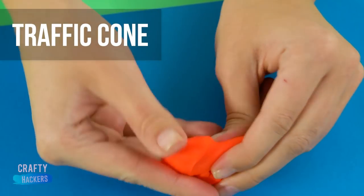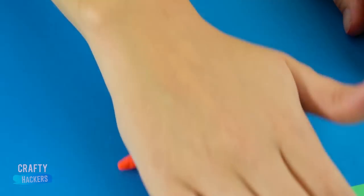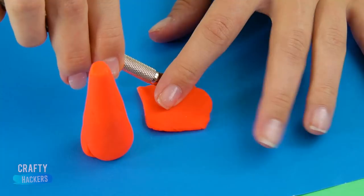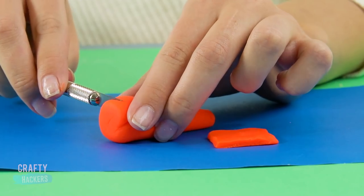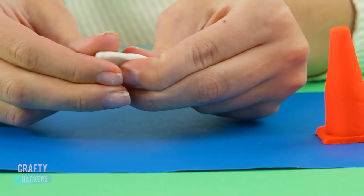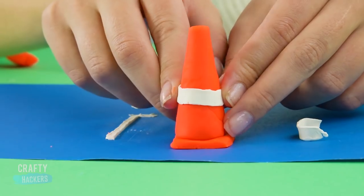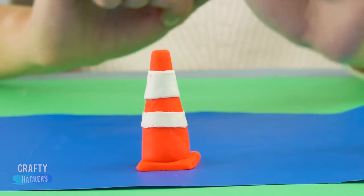Traffic cone! Add to the street detail with some traffic cones made from Play-Doh. Roll a piece into a cone shape and cut off the top. Then flatten out a piece of Play-Doh and cut it into a square shape. Cut the bottom of the cone too. Cut a strip of white Play-Doh and wrap it around the cone. Do that one more time and you've got an authentic looking NYC traffic cone.